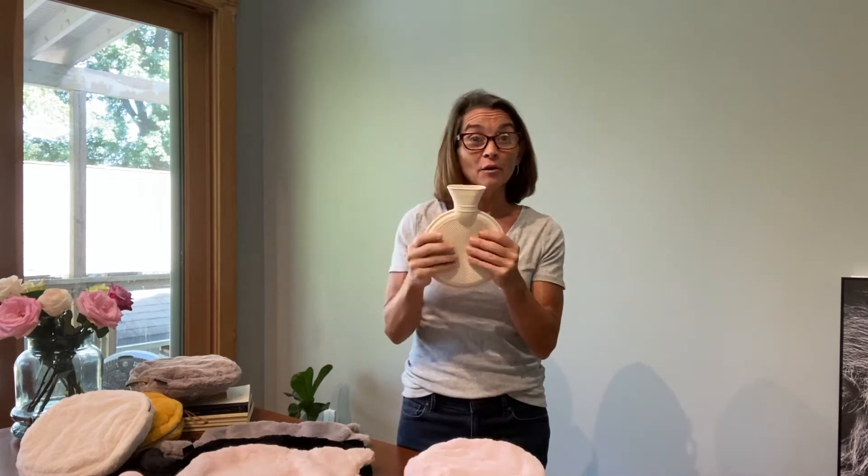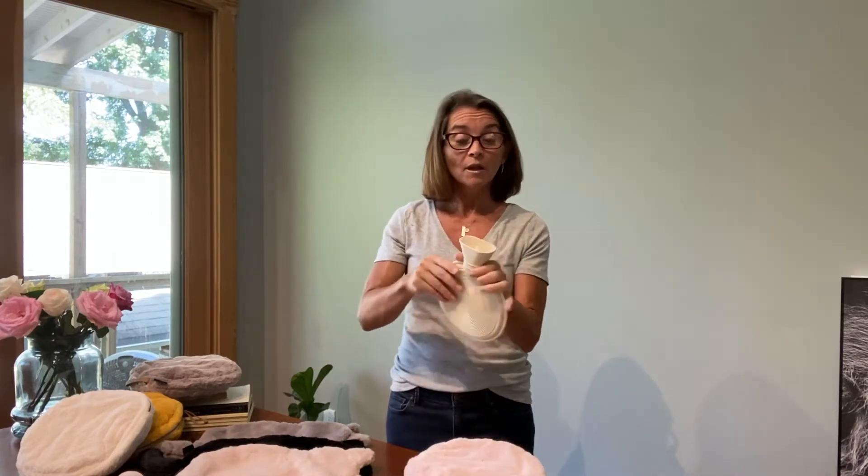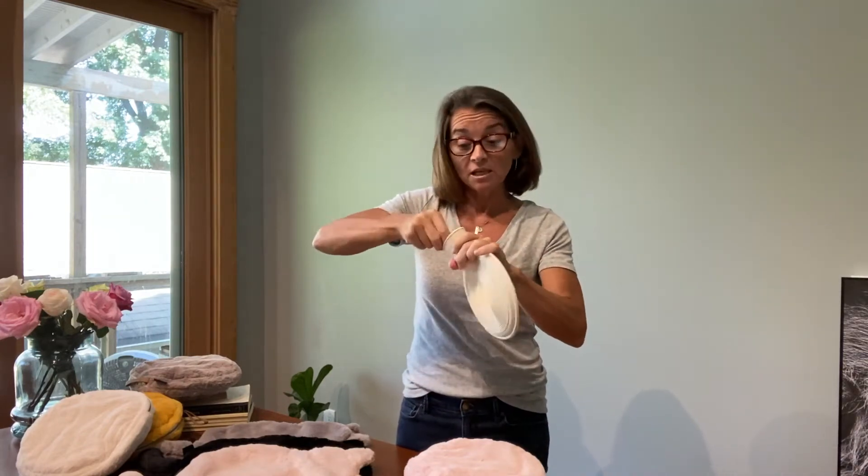It's made from a very high quality, durable plastic material. Each hot water bottle has its screw top — so lefty-loosey — and the top comes out easily.